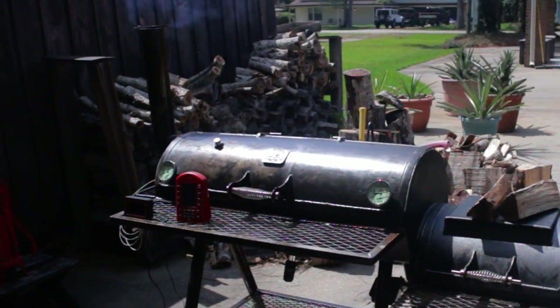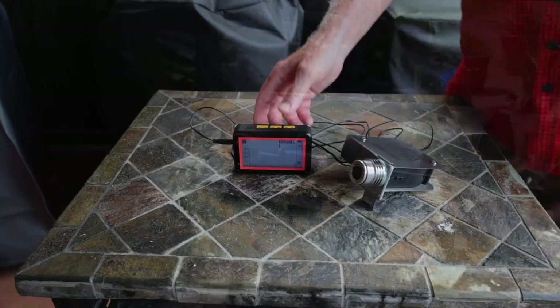So what's a pit master to do? We're in luck — we have modern technology on our side. If you want to greatly enhance the fire management capabilities of your offset smoker, then you may want to consider adding a controller and fan.